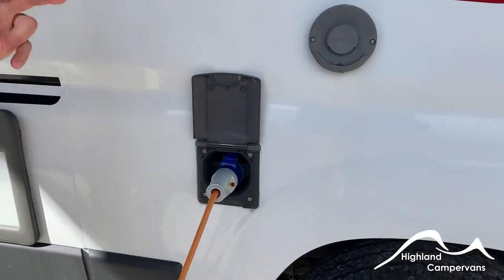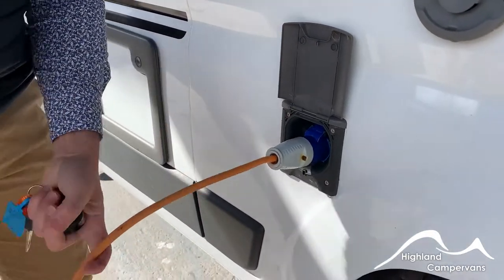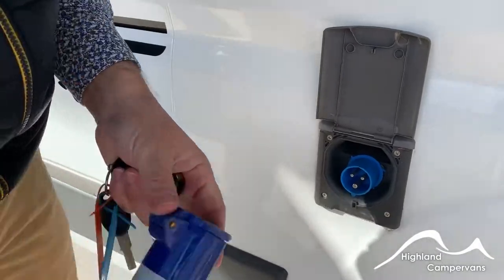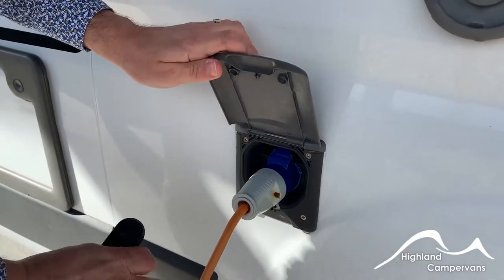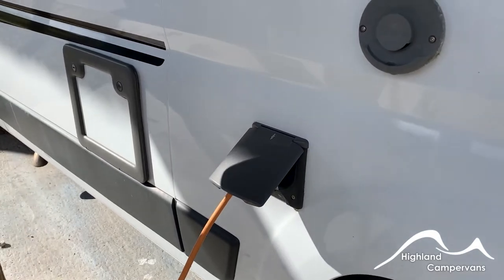Alongside you have your mains lead. Previous owners left two leads in the van — one's a 10 metre lead, one's a 25 metre lead. To connect and disconnect, you have a flap which you need to open up, push in and push on. Do this first of all and then connect to the power supply that you're going to be using — it's the safest way around.